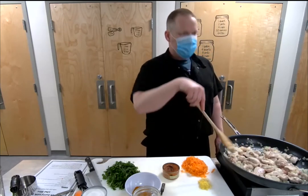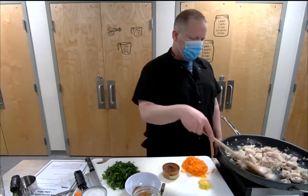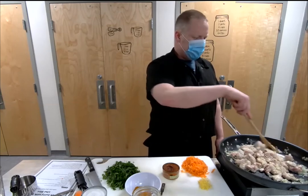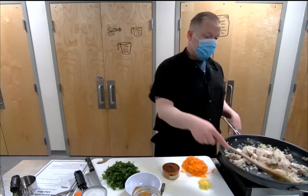I love Thai basil — it's such an interesting flavor. Thai basil pesto is really nice; put some crushed peppers in there with some aromatics of ginger and garlic — awesome.